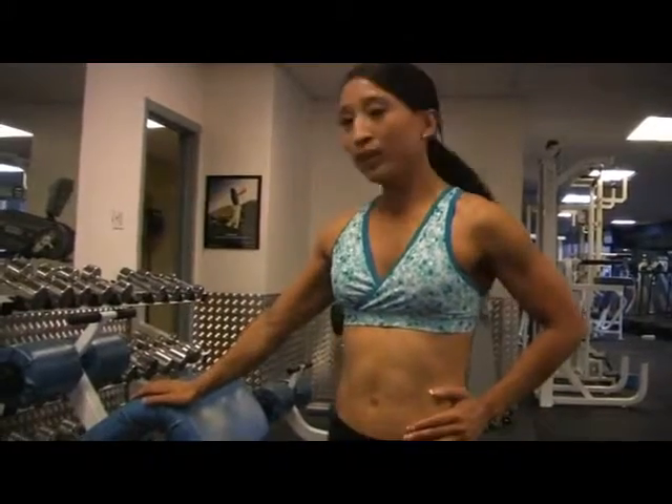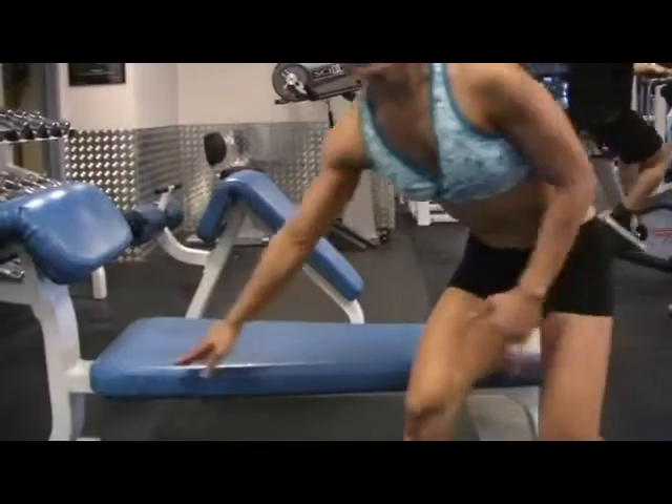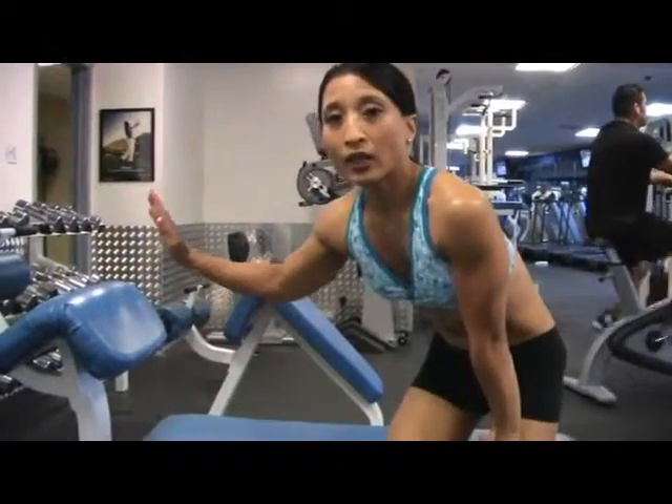This exercise is the decline ab crunch. For beginners, it's always nice to have a bench that's nice and low, but if you want a little bit more, you're going to pull it up higher.